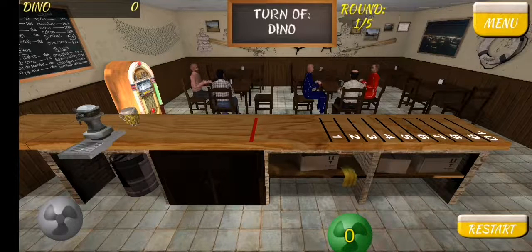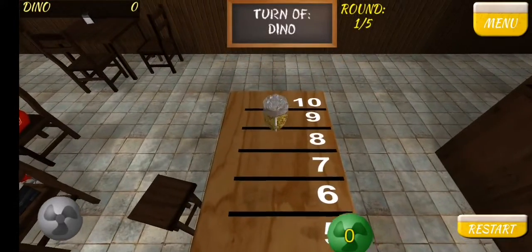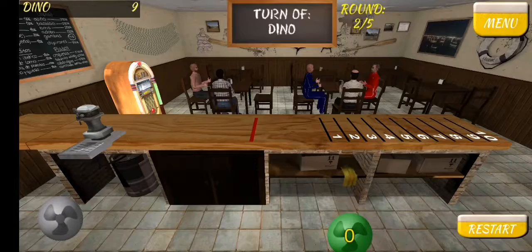So if you're familiar with shuffleboard you basically have to slide a puck — or in this case the mug — over the red line, but release before the red line and then let the mug fall into one of the numbered sections. That's a good start. Number nine — nine points.